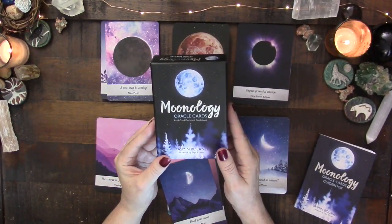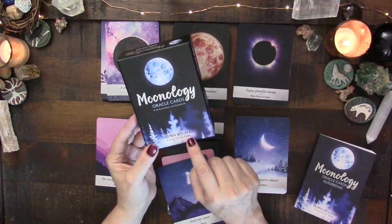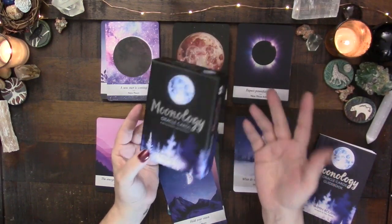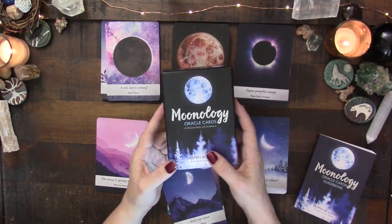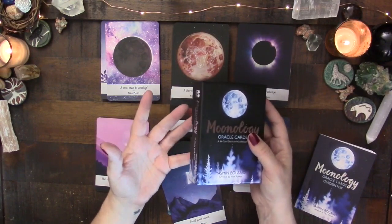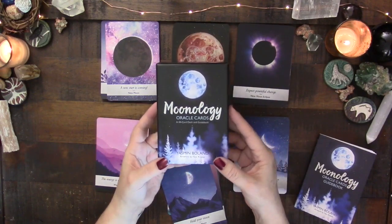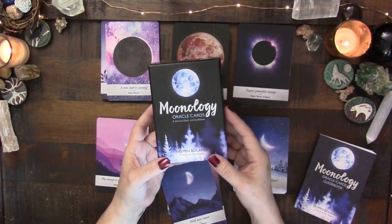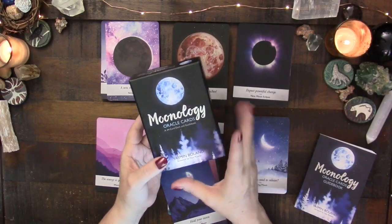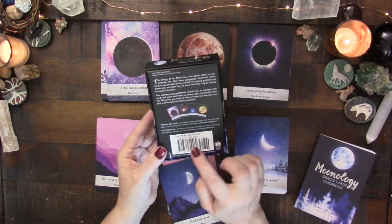We are talking about the Moonology Oracle Cards — a 44-card deck and guidebook by Yasmin Boland, with artwork by Nix Rowan. There is a book that came first, also called Moonology. I've heard good things about it, though some reviews suggest it's geared toward people without a strong foundation in astrology, which made me hesitant to pick it up since I do feel I have a solid astrological foundation.